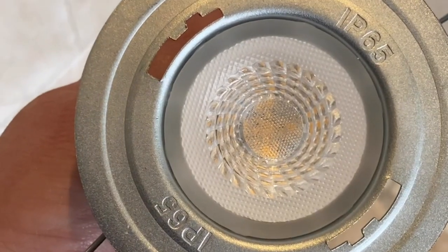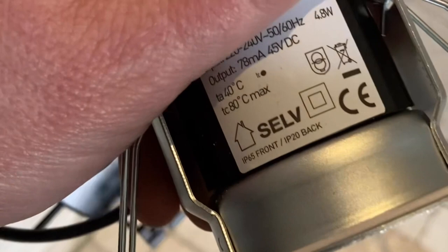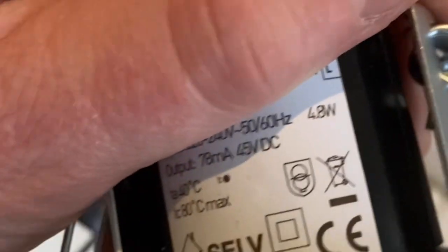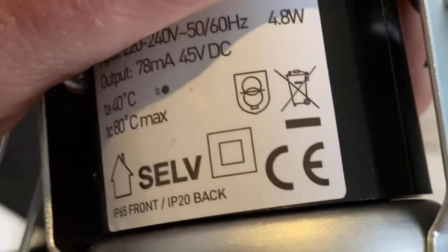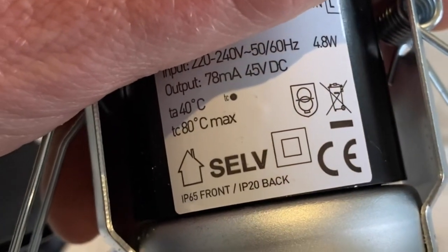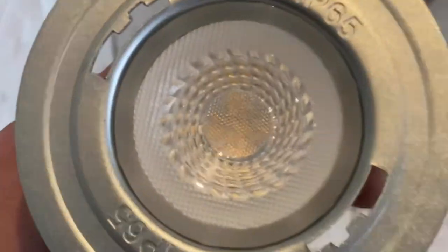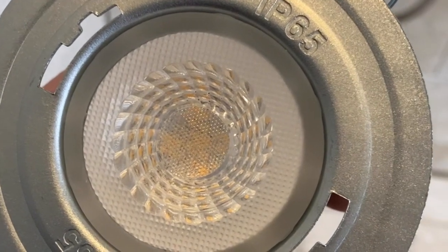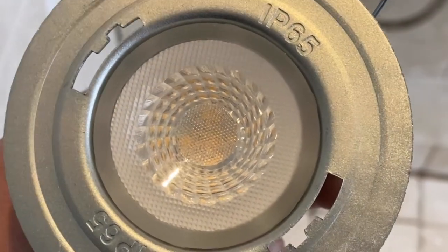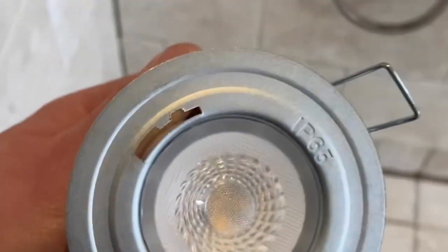Here are the replacement downlights - these are LED units, 4.8 watts, whereas the old ones are probably something like 30 to 50 watts each - so a massive energy saving. They'll pay for themselves eventually. IP65 - IP standing for ingress protection, which covers ingress of water or foreign bodies into the unit.